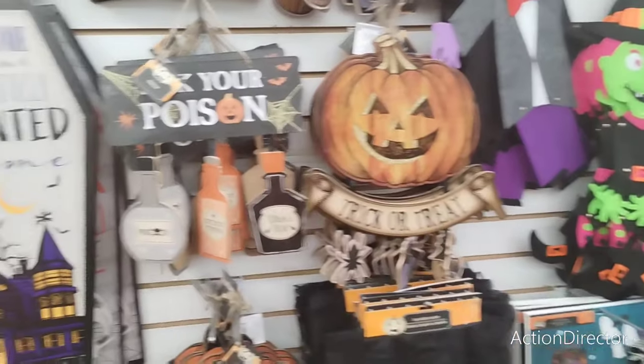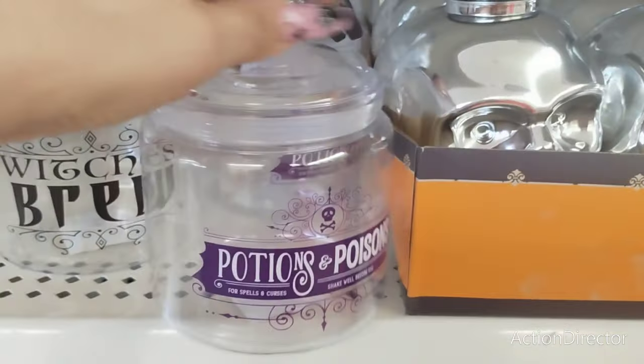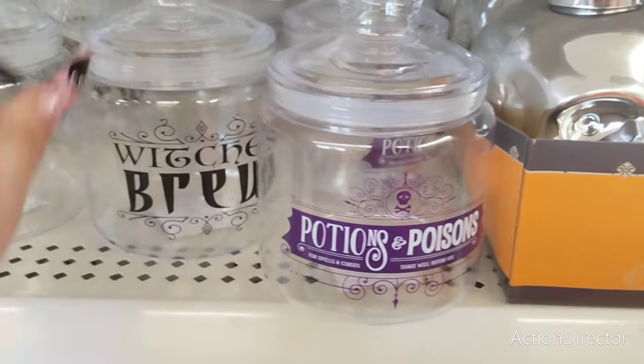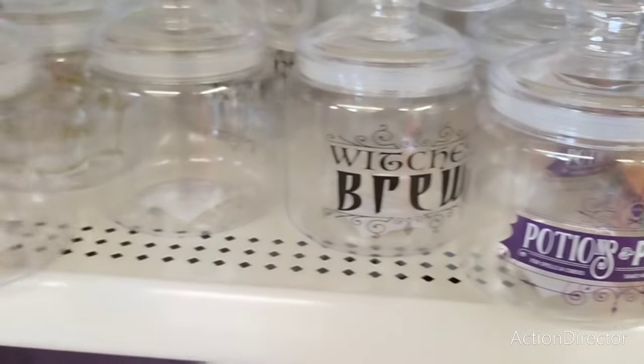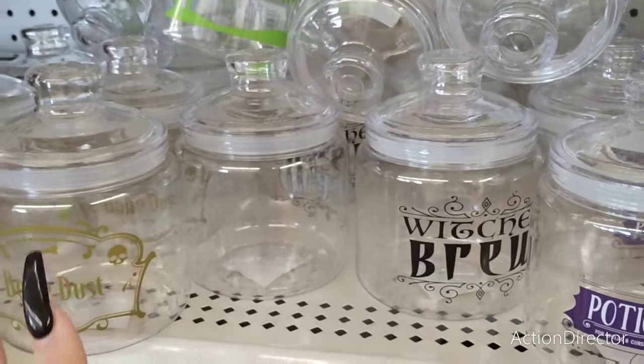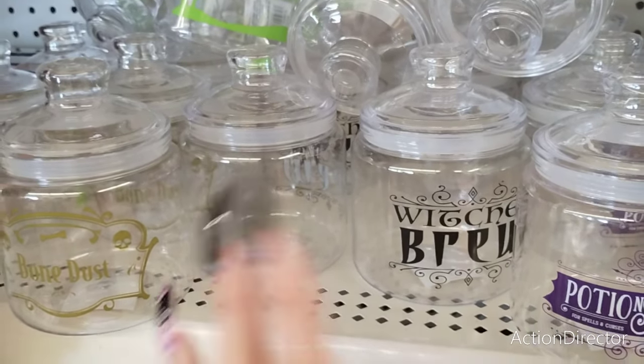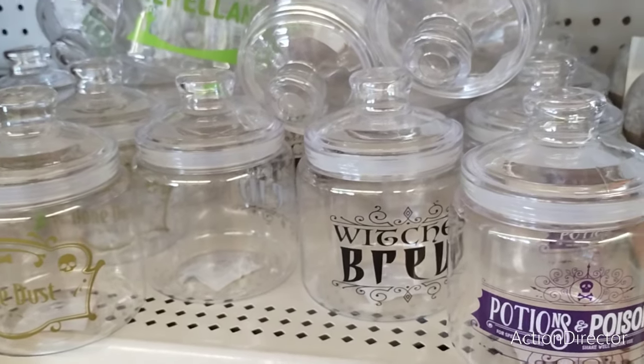Isn't that cool? They also have poisons and potions, witches brew, bone dust, and zombie repellent. This is cute to give to friends, co-workers, neighbors, and to put some cute candy corn in there — absolutely adorable.